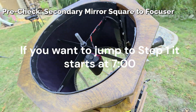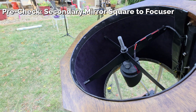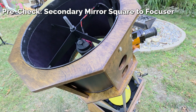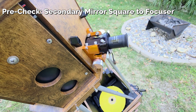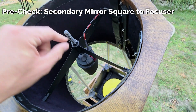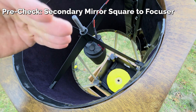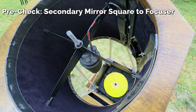Here is the secondary mirror right here. You can probably see that it's at an angle. What happens is light comes up from that primary mirror down in the bottom and reflects at an angle off the secondary mirror into the eyepiece in this focuser. This secondary is totally loose, sliding back and forth and up and down on this bolt. This is going to be different for every telescope, but for this one specifically, we're going to have to adjust it in height and angle to make sure it's squared up with the focuser.